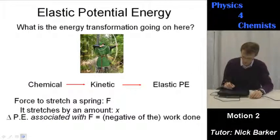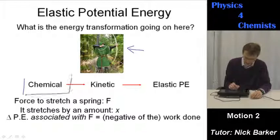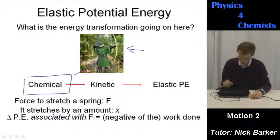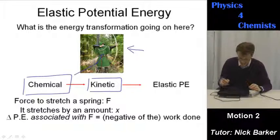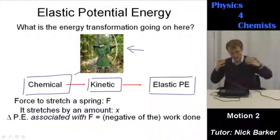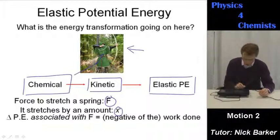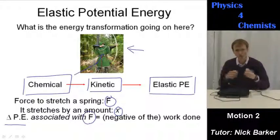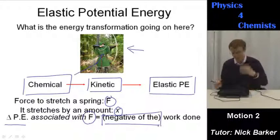Elastic potential energy. The energy transformation in an archer's bow: chemical energy in the archer is transformed into kinetic energy as the bow is stretched, storing strain potential energy — elastic potential energy — in the bow; as it's released, that elastic potential energy is converted back into kinetic energy of the arrow. The force to stretch a spring stretches it by an amount x. The change in potential energy associated with the stretching force is equal to the negative of the work done.